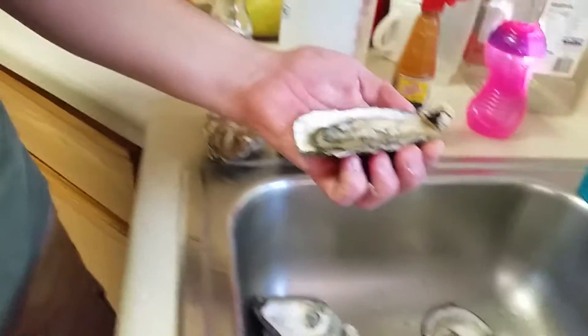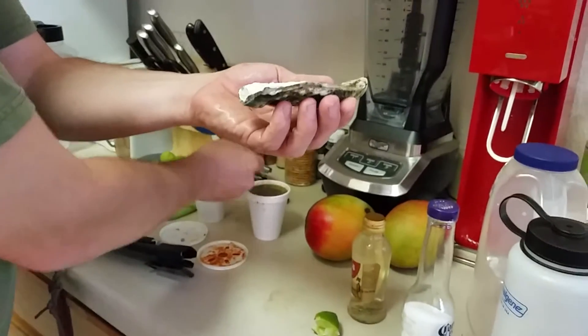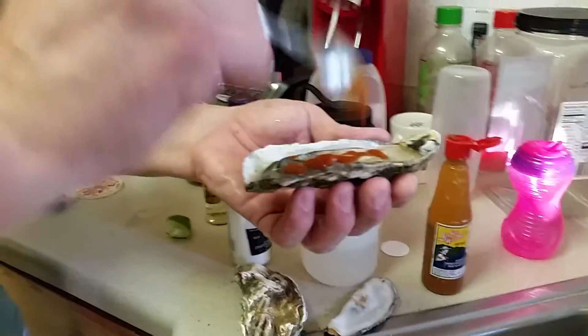Now you can squeeze limone or put hot pepper chili sauce on it. Come over here — just take a squeeze of limone in there, and yeah, I'm putting the hot stuff in there too. I'm not gonna put a ton of hot sauce because this is pretty spicy stuff. And now, bottoms up!